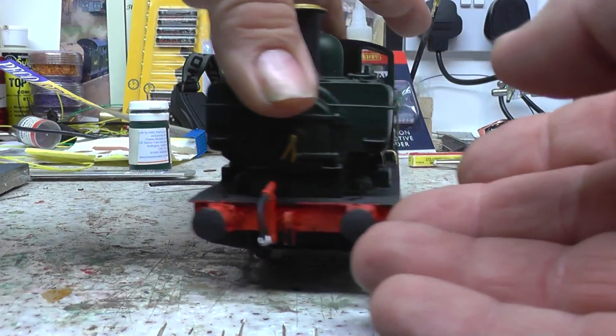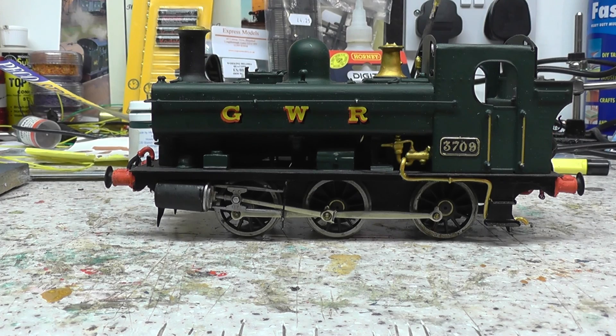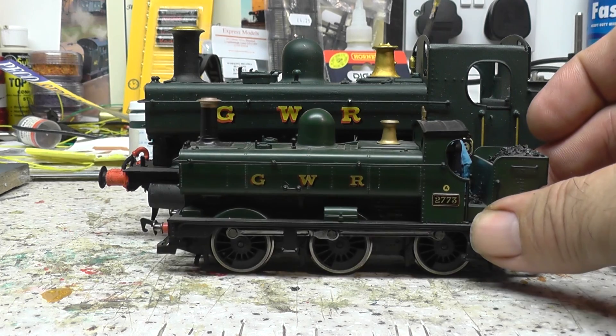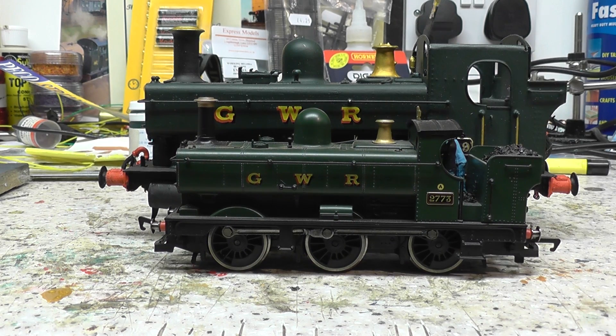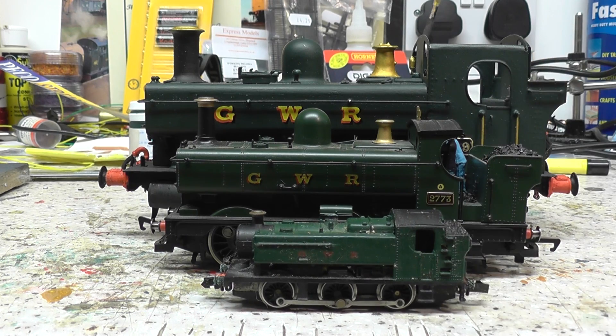Really enjoyed putting that together. All I need to do now is get a little bit of track, and I've got a brass wagon kit to do. Hopefully give it a little bit of a run and see what it looks like running. Just to give you an idea of size, here's the OO gauge pannier tank. And I was digging around in an old box the other day and I found an N gauge pannier tank, just to give you an idea of the different gauges. Really pleased with how it turned out. But I think we'll leave you to it now. Thanks for watching - comments appreciated and subscribe if you wish. Bye for now.